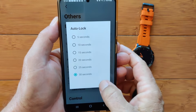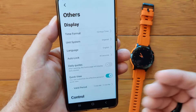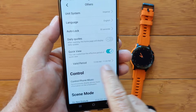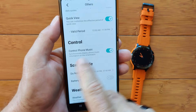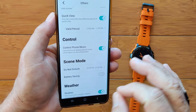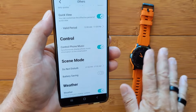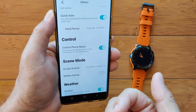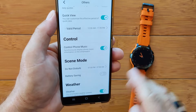Remote shutter for taking pictures, e-cards for exchanging social media information. Favorite contacts: take contacts from your phone and subset them down to the ones you'll put on your watch for Bluetooth calls. Under Others: time format, units, auto lock from 5 to 30 seconds, and a daily quotes feature after you open the homepage. Quick view lets you set the effective period — all the time, when you're awake, or off for nighttime. You can control phone music, and there's a mode where you can play music from your phone but control it from your watch even without the Bluetooth audio connection enabled.